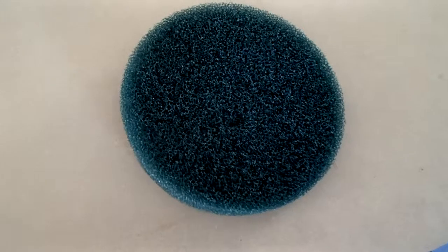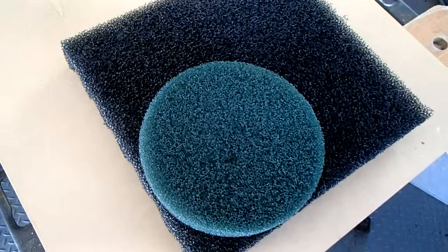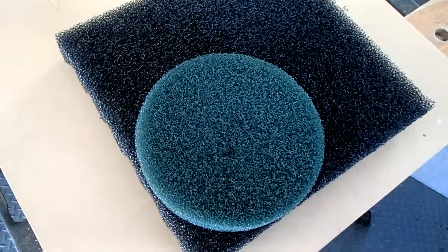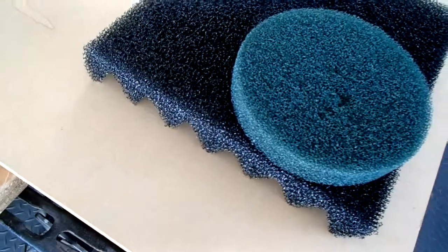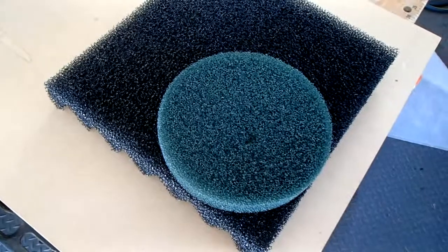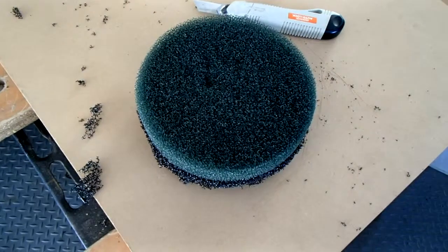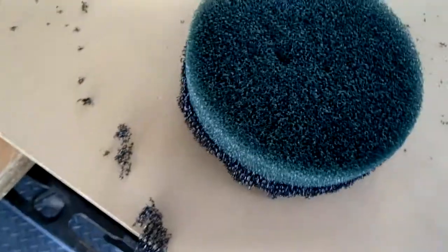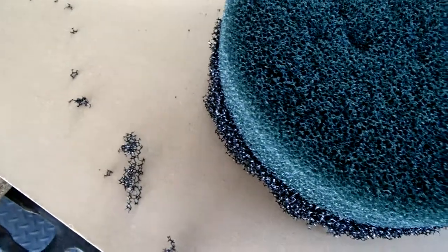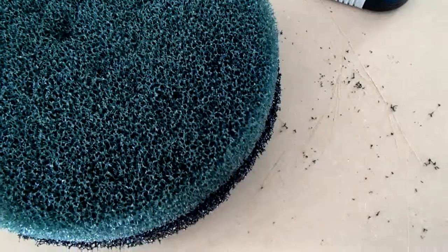So this is an existing filter pad from the Eheim filter. We're going to use this as our pattern, and try to cut out some filter pads using our foam. The Great Wave mats are 12 by 12 inches and about an inch and a half thick — the convoluted foam. It cuts fairly easily with a box cutter, a nice sharp knife. It's not quite as smooth as the machine cut that was on the Eheim foam, but I think it'll be adequate.